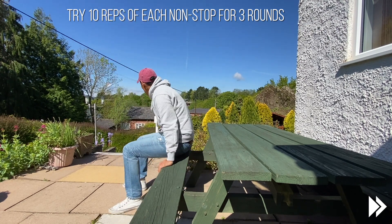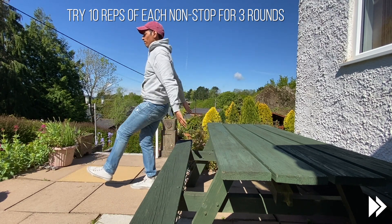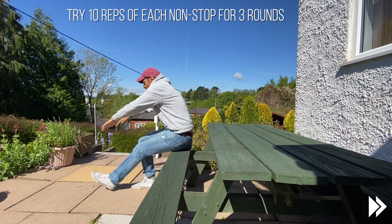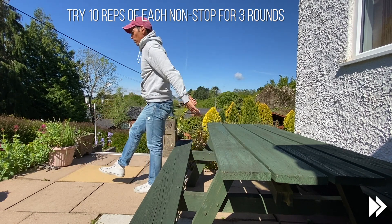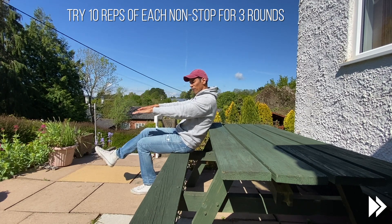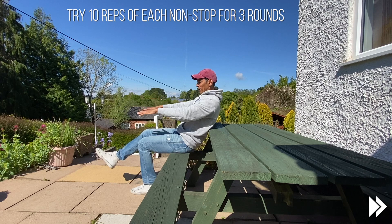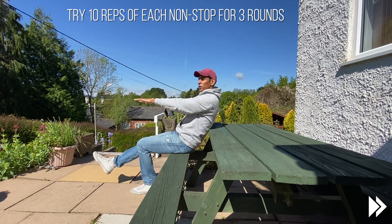If that's too easy, you can try it with one leg. Same sort of thing, so getting the momentum from the rock forwards. Keep that foot nice and flat. And then gently up, gently down.